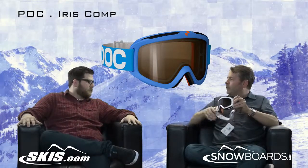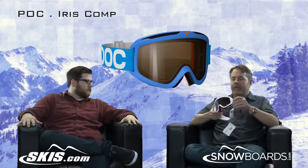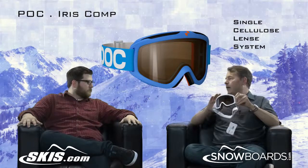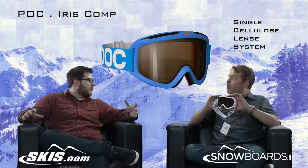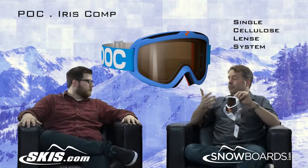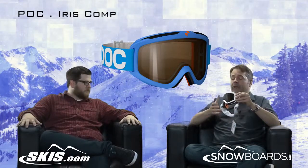The Iris line for us is a vast line of many different models, but this is our one true race piece. A couple features that are key to it is that it's a single lens goggle, and what that does is minimize any distortion that you're going to have, give the best clarity you can get, which is what racers need. It's got anti-fog properties in it, but generally racers put their goggles on and 60 seconds later they take them off, so it's not really a concern. They want perfect clarity and that's what you get out of this.